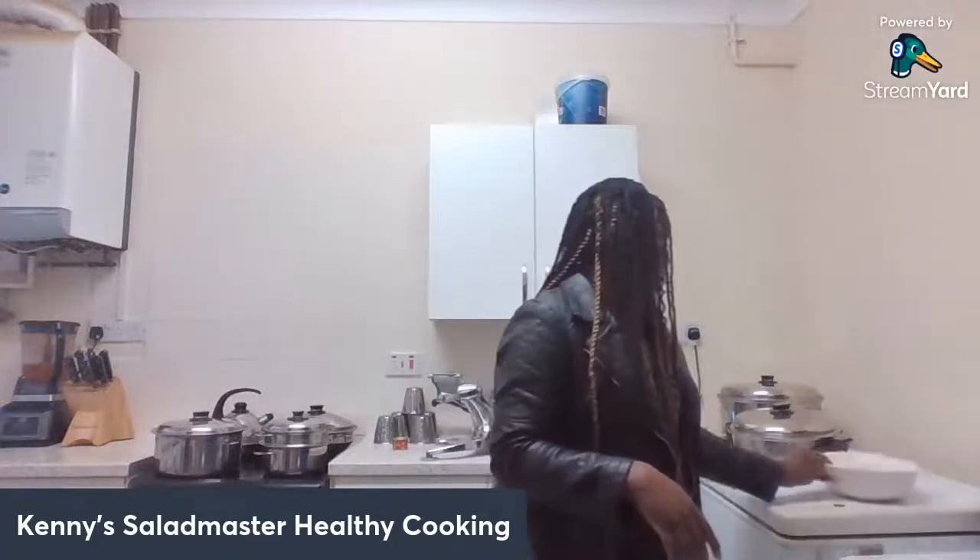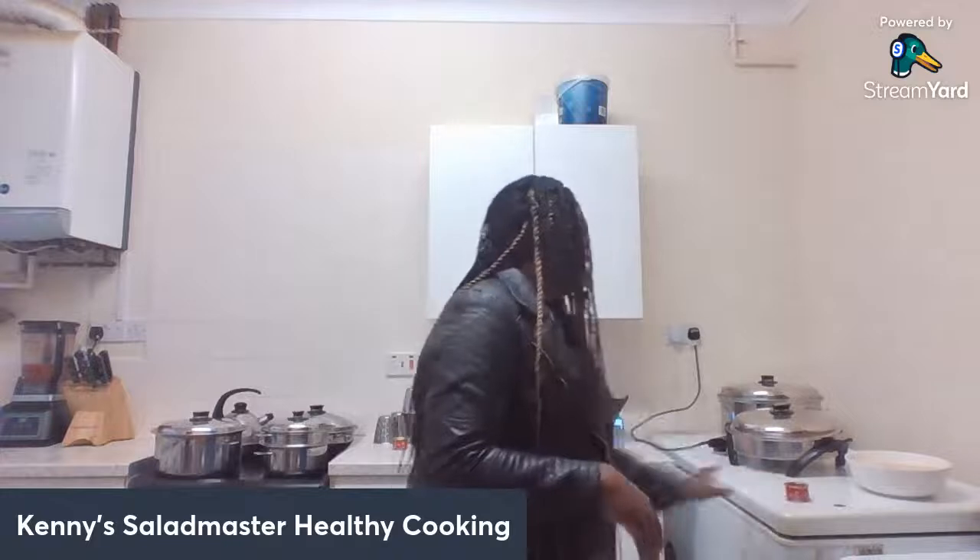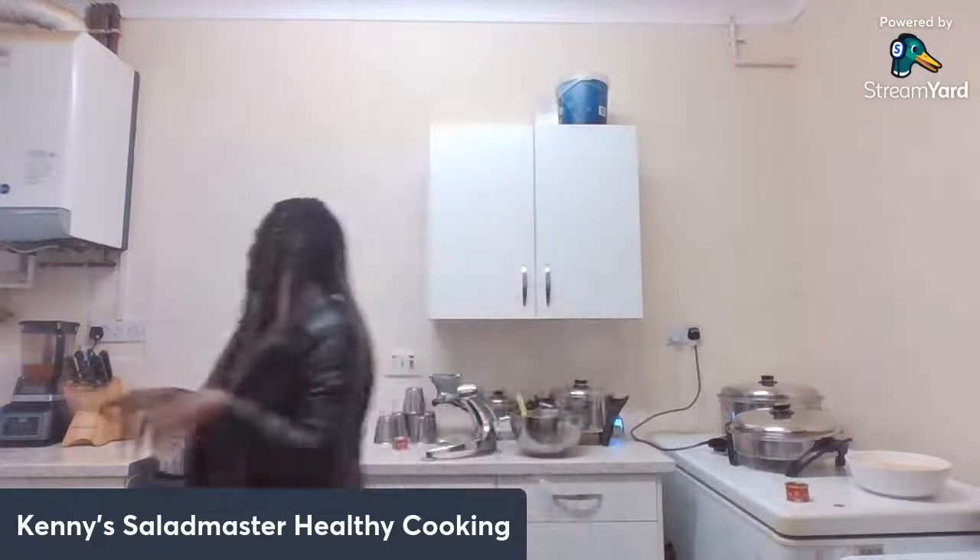Anyone with a question about Salad Master while we're doing our cooking, do feel free to ask. We'll be happy to answer. If you want to know how to get your Salad Master or want to see the full presentation, anything you want to know feel free to ask. I've washed the rice already — that's my rice nicely washed — and I have my tomato puree which will go with my blended ingredients.